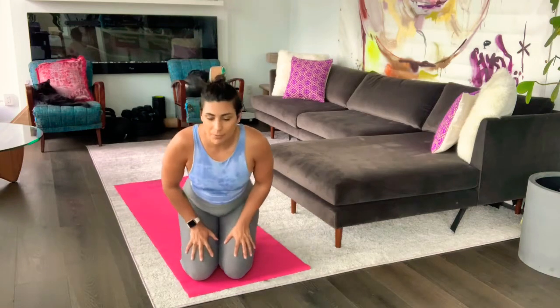Hey guys, I'm here with an upper body warm-up and upper body cool-down, so obviously for your upper body workouts. We'll first go through the warm-up, and then I'll pause, and then you do your workout, come back to this video, and stretch everything out with me. So to warm up the upper body,